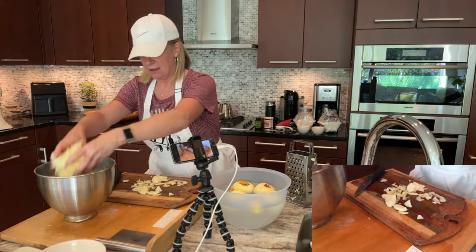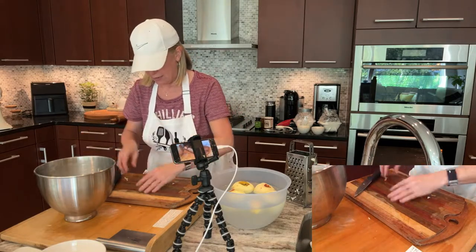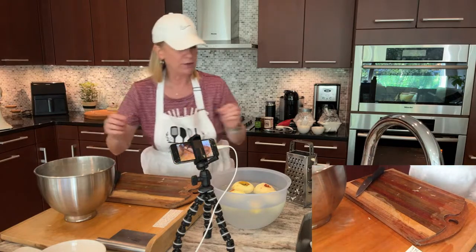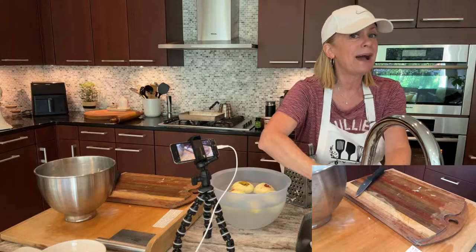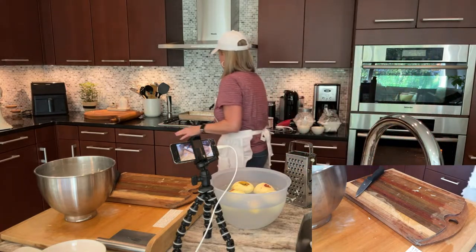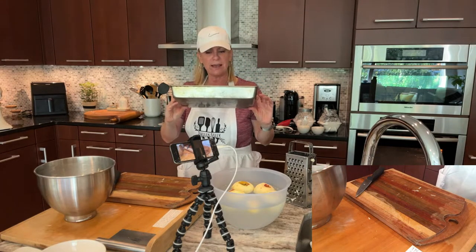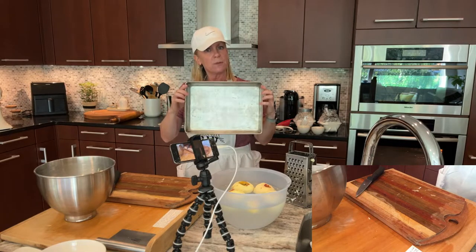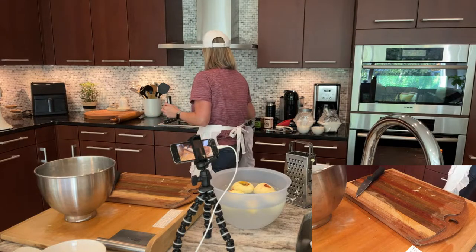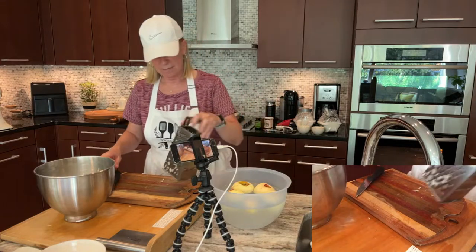I'm just going to put this in here so I can eyeball how much apple I'll need. The apple will obviously cook down. Also worth noting — this is not a pie going in a round pie plate. It's going in an oblong pan, your standard 9 by 13 pan. That's where we're rolling the crust out into. So it's an unusual looking pie, this Hungarian apple pie.